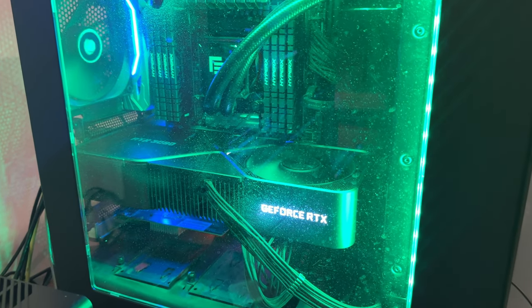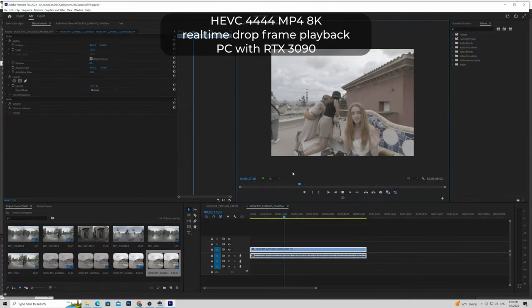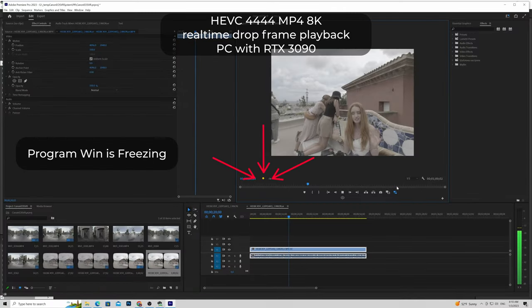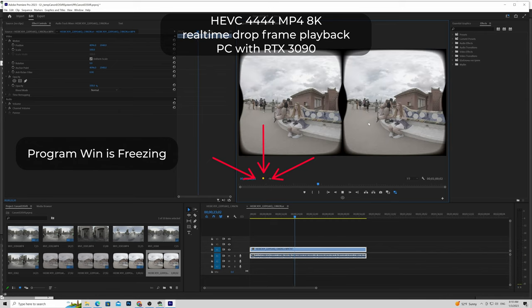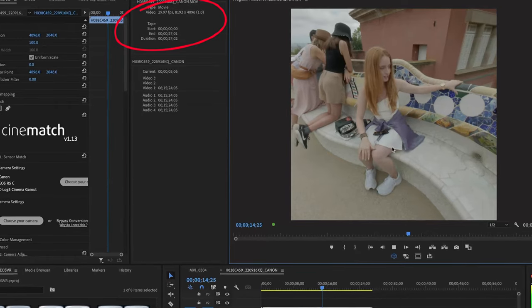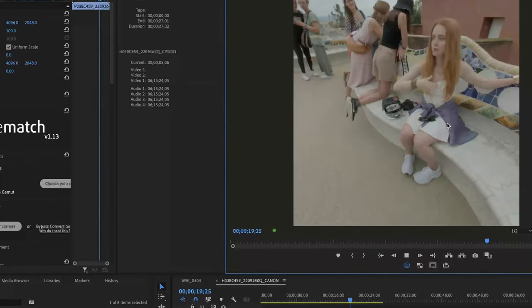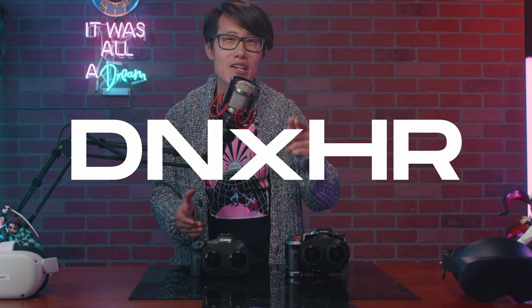PC can only render HEVC 4444 10-bit. I have a PC with an Intel i9 and RTX 3090 with 128GB RAM, and I cannot get real-time playback in editing. HEVC is not an editing-friendly format, so I have to generate a proxy in order to edit. On the other hand, with my MacBook Pro laptop, which specs are nowhere near the RTX 3090, I get pretty smooth 8K playback on the Canon RAW render in ProRes. So in my opinion, Mac is better, until Canon can give us Avid DNxHR rendering.